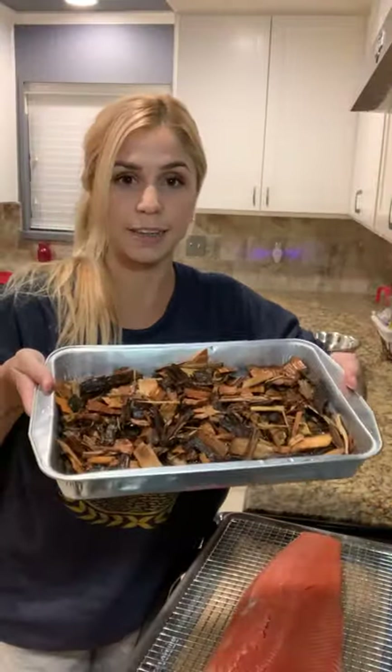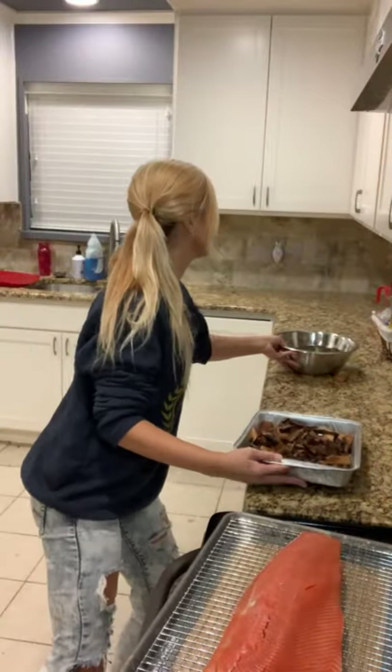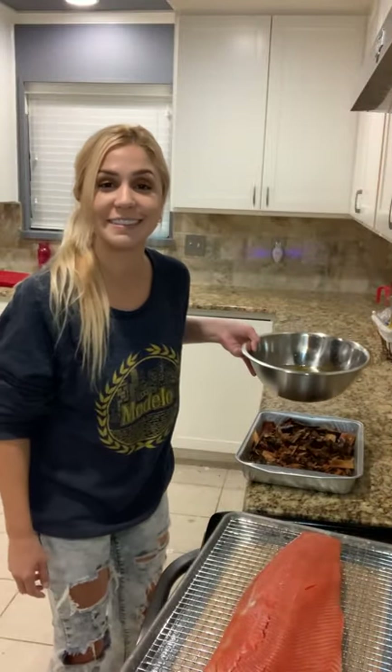So I just have the wood chips in the pan like this with some extra water. And the rest of my wood chip water is over here because I'm gonna add it as I'm cooking so it doesn't get too dry.